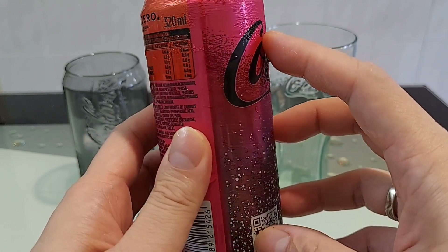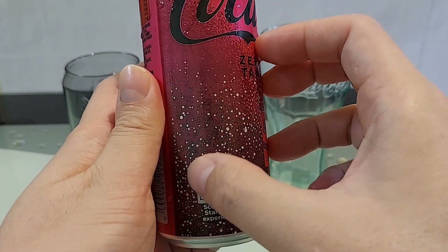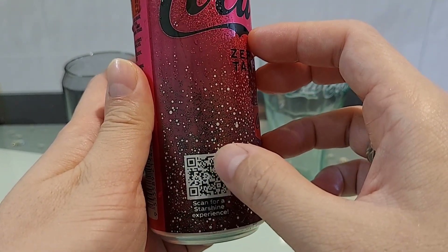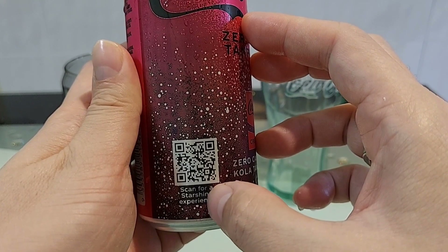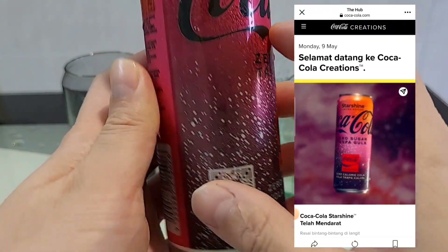320ml. Kalau bawah sini ada satu macam QR code eh guys, kita boleh scan lah untuk dapatkan dia punya Sunshine Experience. Tadi saya dah scan, jadi lepas scan jadi macam ni eh guys.